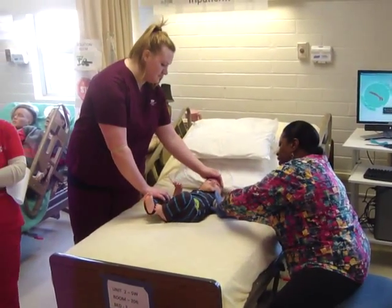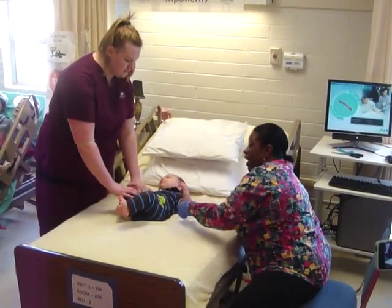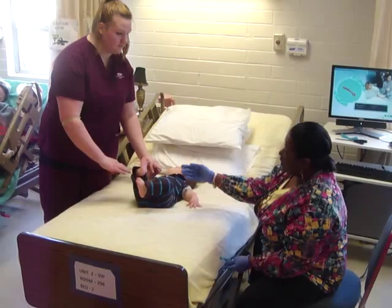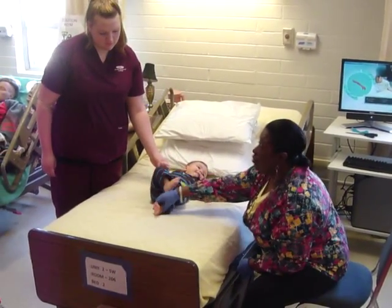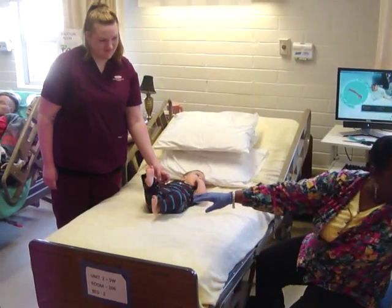If we're drawing a lot of blood, we would have to go in the arm to get that. If we're only drawing maybe a CBC and doing a PKU or something of that nature, we're going to go in the foot. Look at him kicking me away already.